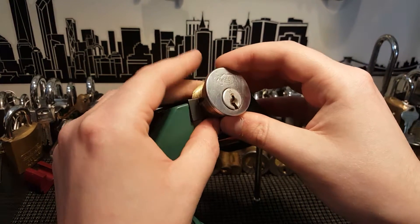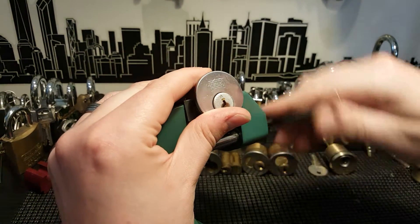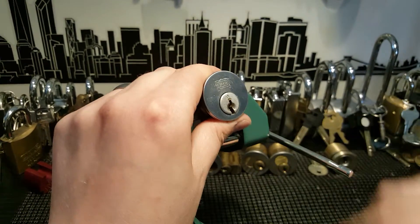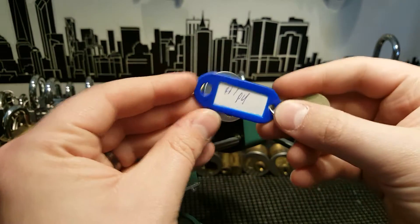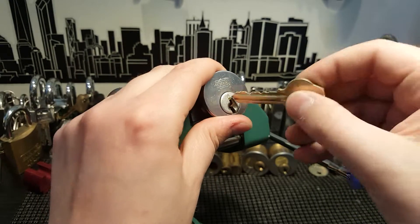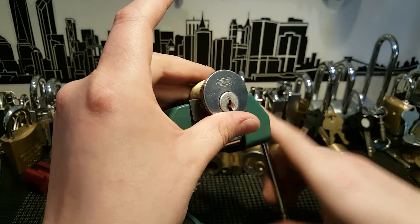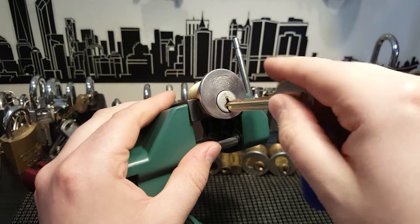Here I've got a Russwin challenge lock. This is made by Hippo. I got this from Redeye in a trade. We'll take a look at this.